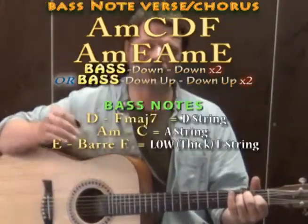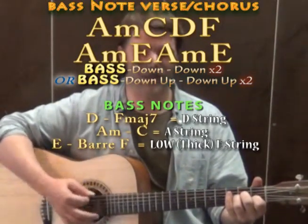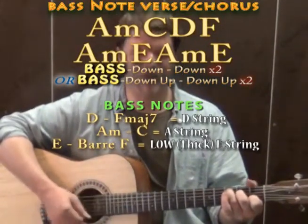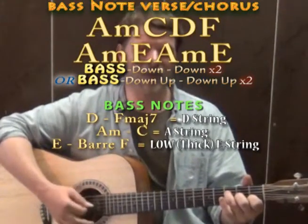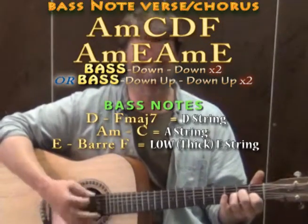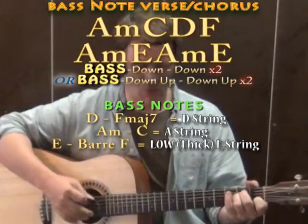Another approach is doing a bass note and then two downs on each chord. For instance, on the A minor you could play that A string for your bass and then do two downs. On the C chord you have the same — A bass, down, down. On the D chord you have the D string for your bass. If you're doing F major 7, you'd have the D for your bass. If you're doing full bar F, then you'd have the low E string for your bass: low E bass, down, down. And on the E major, you have the low E string for your bass.